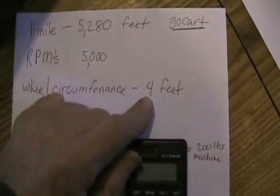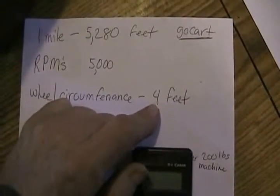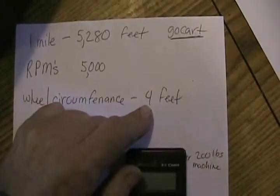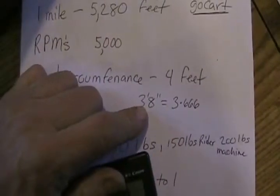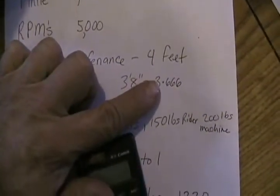Let's say the circumference of your wheel didn't work out as simply as 4 feet — what if it was 3 feet 8 inches? Calculators don't work in fractions, so you have to use decimal places. Three feet 8 inches is not 3.8 feet. There are 12 inches in a foot, and 8 inches is actually 0.666 of a foot. So if that wheel were 3 feet 8 inches around, that would equal 3.666 feet in your calculator when doing the calculations.